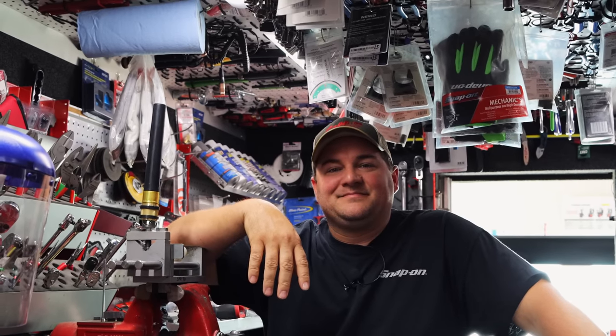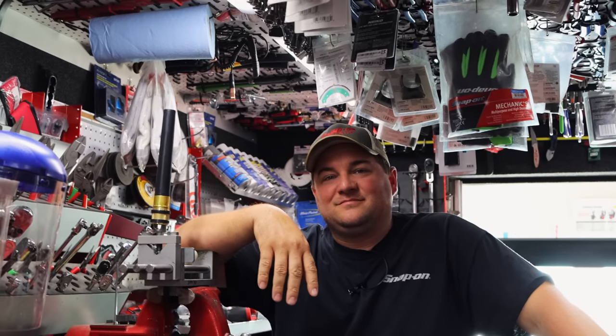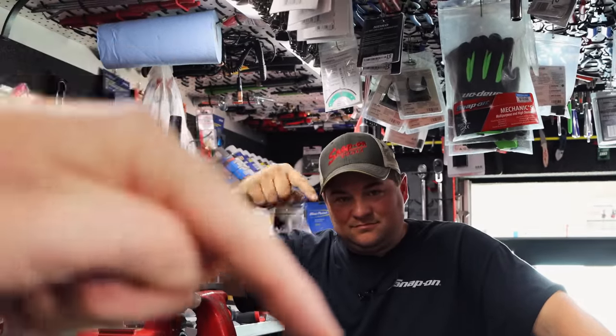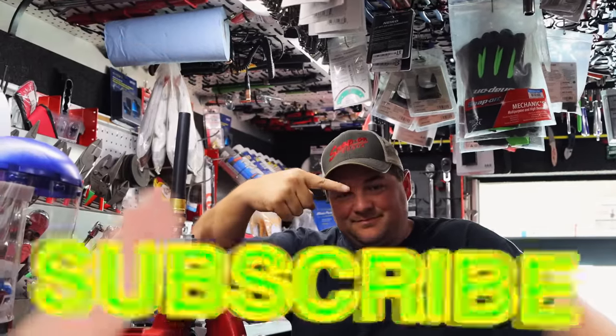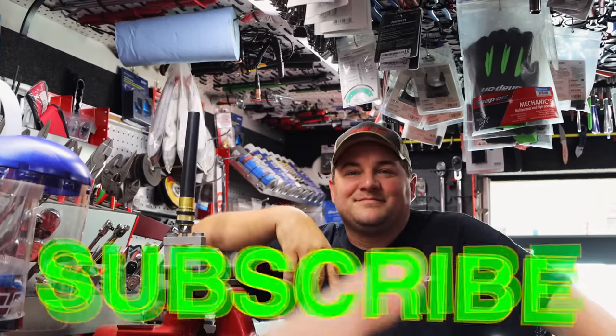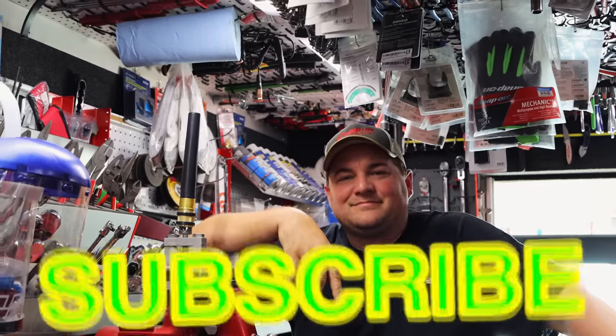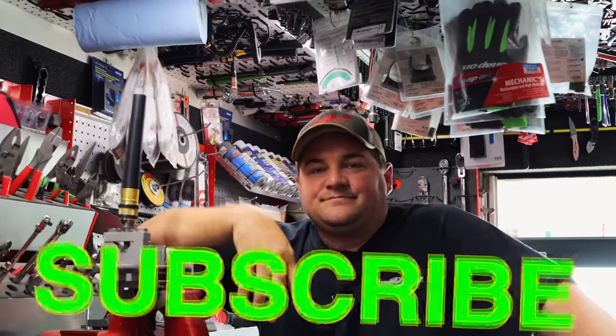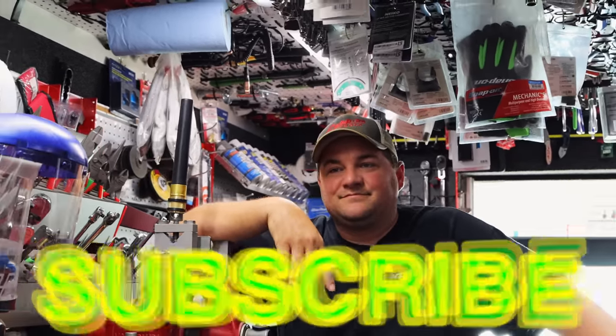Alright guys, thank y'all for watching. Like always, if you like the video hit that thumbs up. Check over here for merchandise, cool tools and discount codes. And if you're not subscribed it's real easy - you take your finger and you press that button, just try it one time. It's free. Alright guys, y'all have a great weekend and we will catch y'all next time. See ya.